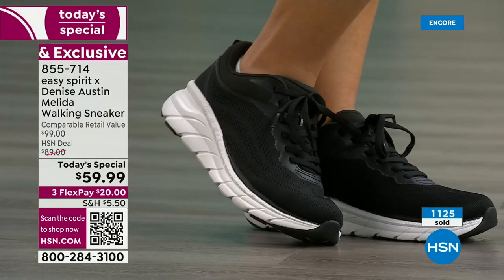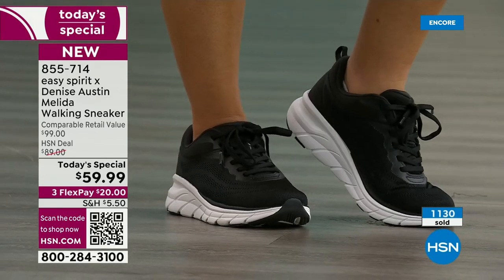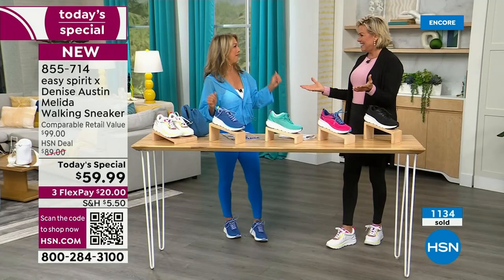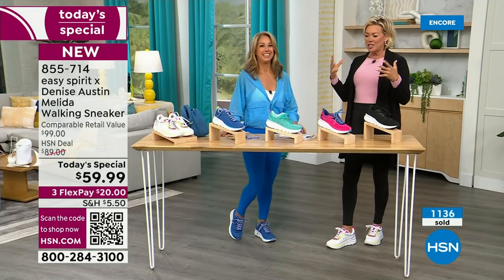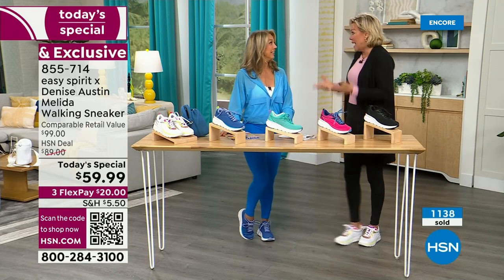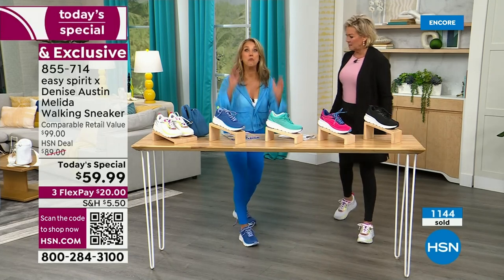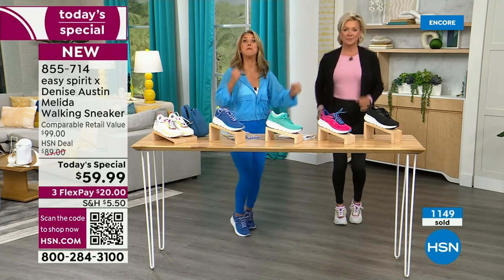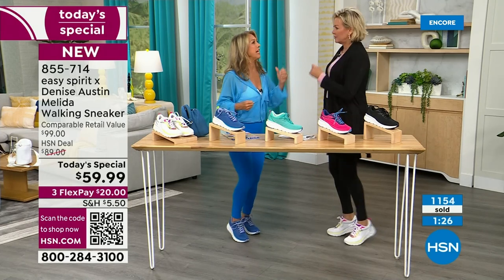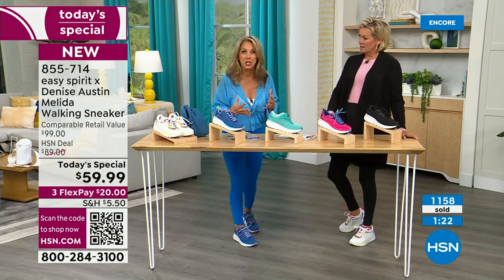It's still pretty early for everybody and you are jump-starting the day with us. Denise is here for one day — what a treat to have you live in our studios again. It's such a pivotal part of what gets us up and moving — just to feel the motivation. The second you lace on your shoes, you are motivated. You're like, 'I'm going to move more' — it gives you that impetus to get going. As soon as you put these shoes on you feel like you're ready to go.